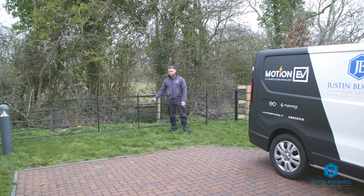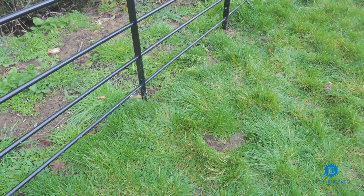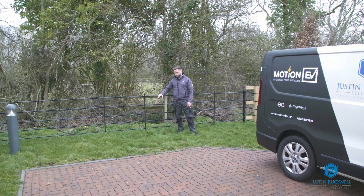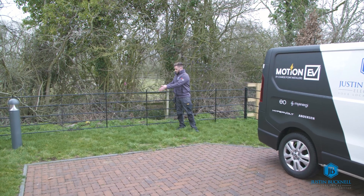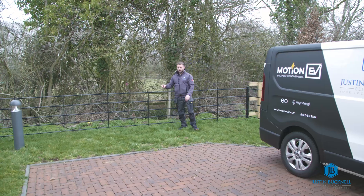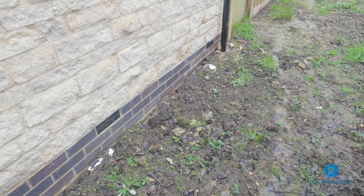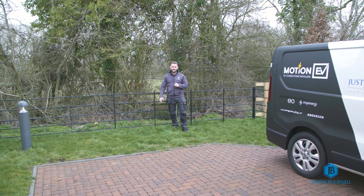Over here is where the charger is going to be fitted. We're going to need to sink a post into the ground, which is going to be fixed with postcrete. The charger will eventually be mounted on the post here. In order to get the cabling to this position we're going to need to dig a trench along the line of this fence to the corner of the property, and from there we'll clip the cable low level around the side of the property and around the back.